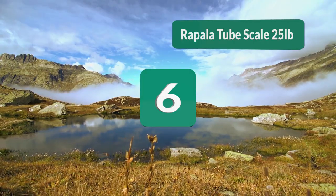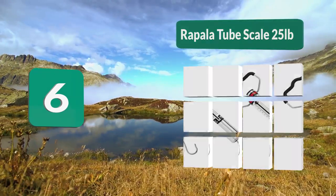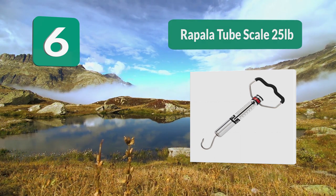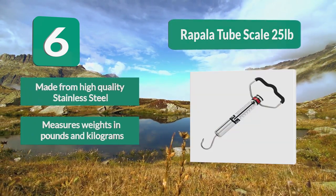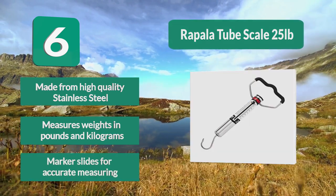Number 6: Rappel-a-Tube Scale 25 pounds. If you need a scale that will take you back to the classic days, the Rappel-a-Tube Scale 25 pounds is what you need. It's the best mechanical fish scale there is. Made from high quality stainless steel, it measures weights in pounds and kilograms and features marker slides for accurate measuring.